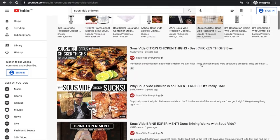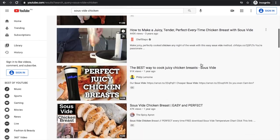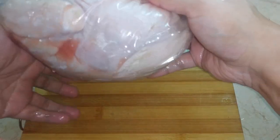Hi guys, today let's see what it takes to sous vide an entire whole chicken. There isn't much material you can find on sous videing a whole chicken. Sure, there are videos on sous videing chicken parts or at best spatchcock style, but not much if any on cooking the chicken whole.